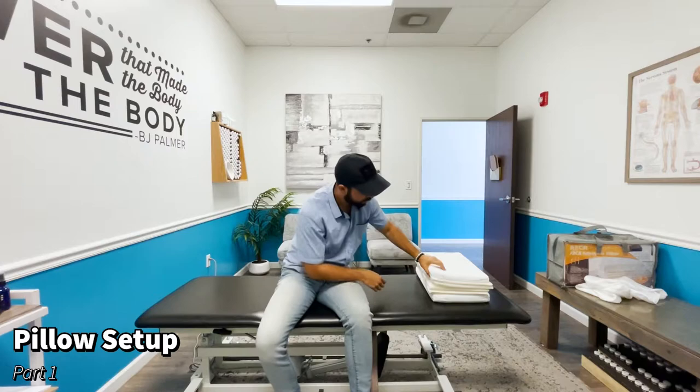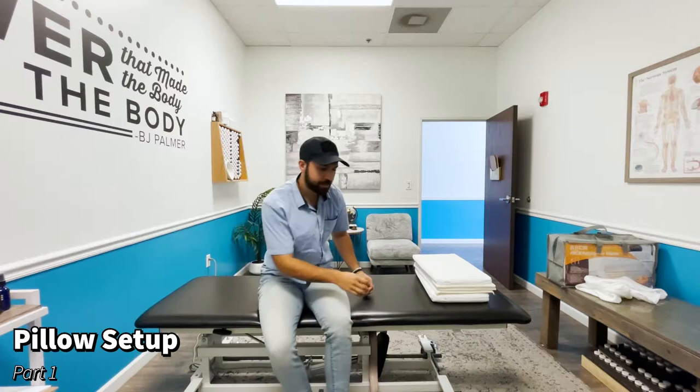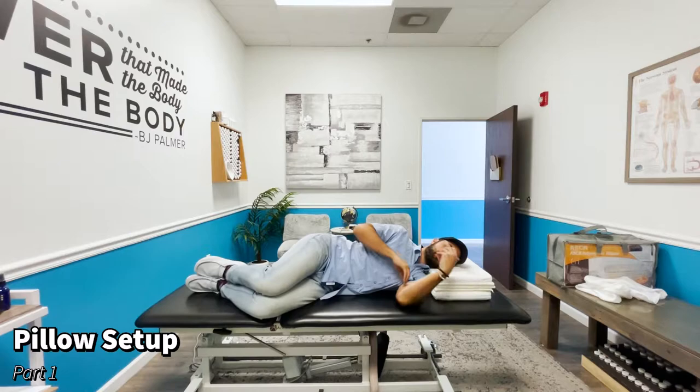I'm going to remove another layer, but one that's not quite as thick as the last one. This next layer is just a little bit thinner. Either this will be pretty close to ideal, or all of a sudden I'll feel really awake again, meaning I removed too much. Let's find out.